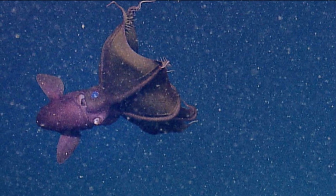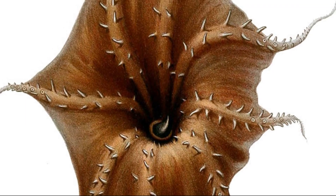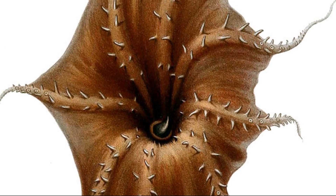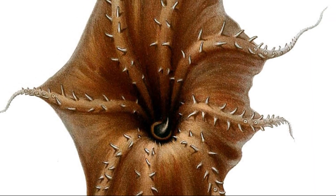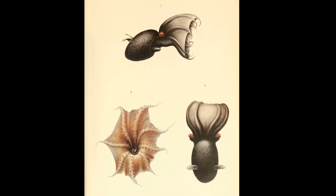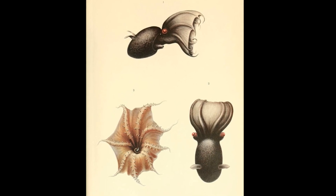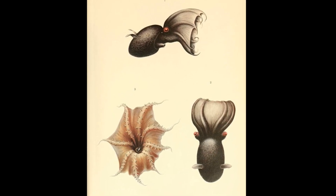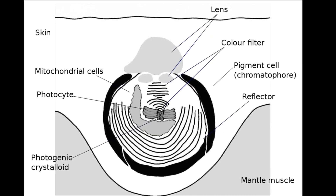They gently flap their fins to move. When threatened, a vampire squid can turn inside out by pulling its arms over its body and hiding under the webbing. This is called the pineapple posture. Since the inside of the mantle is very dark, this action makes the squid invisible in the dark ocean.